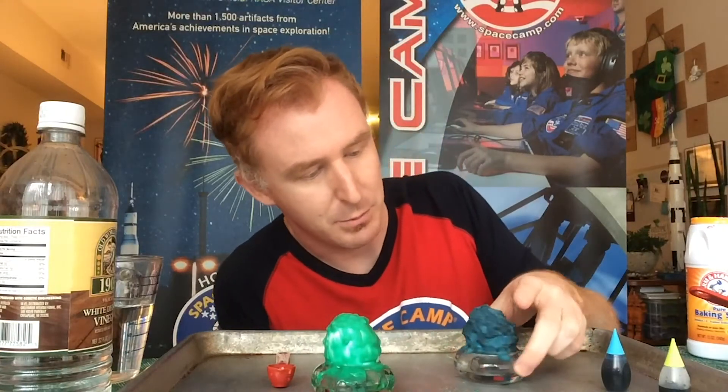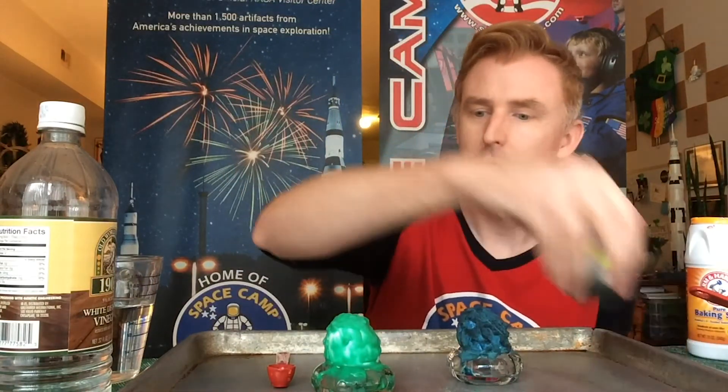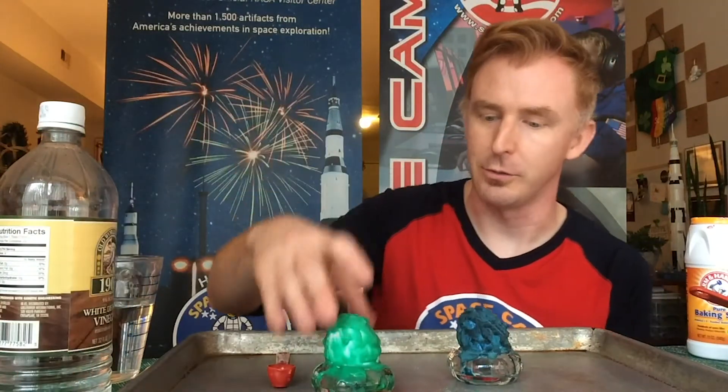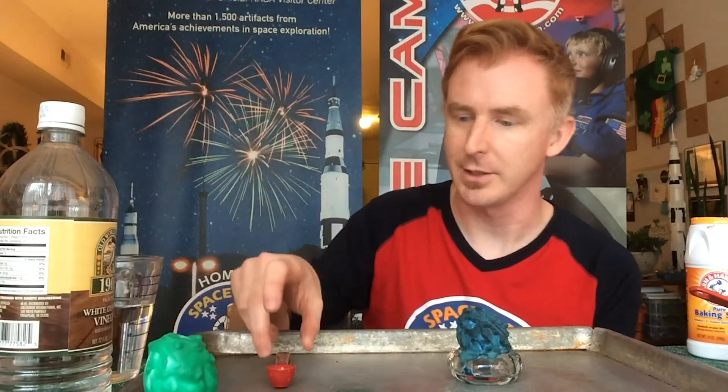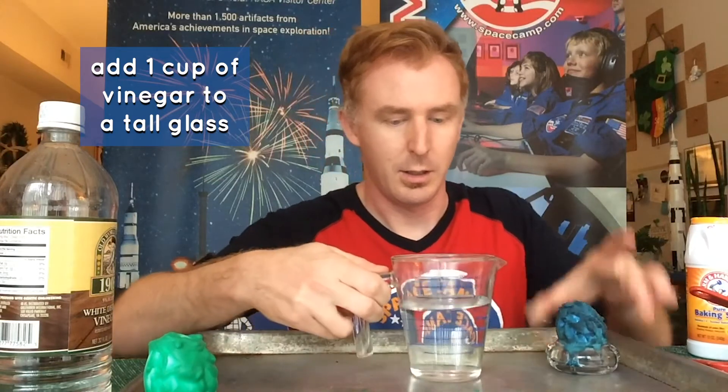You can see the lumps and bumps of the dried baking soda dye mixture. In order to see our cosmic egg supernova, you'll need to pour into a taller glass about a cup of distilled vinegar.